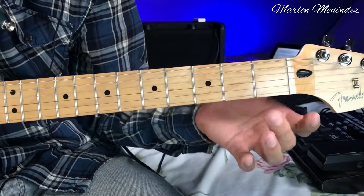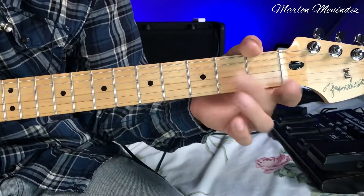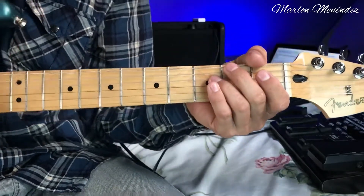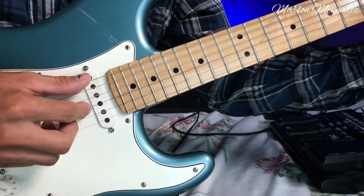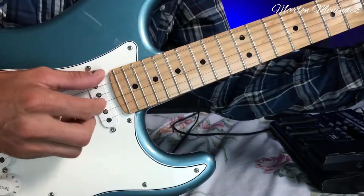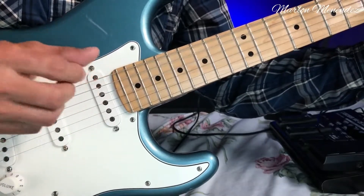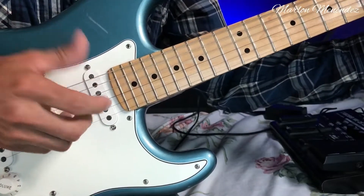We're going to play the third string at the second fret — we'll do a hammer-on. We'll always be doing this when we make this figure. We'll also be muting the strings. In this figure we play from the third string upward — we don't play the first or second, only from the third. We hit the bass once and strum upward. We always have to mute the strings this way.